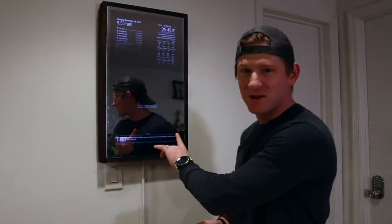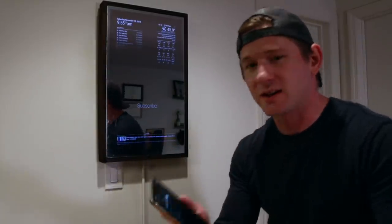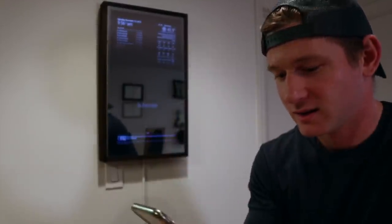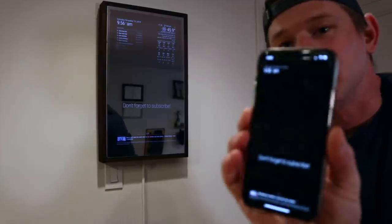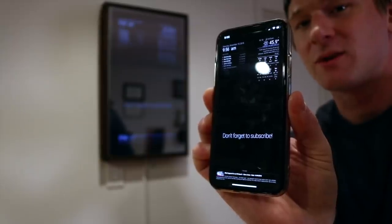This is my mirror hanging up here on the wall, and I just want to show you one cool thing. I have an app that actually controls the mirror. So you can get a preview of the mirror by clicking on Magic Mirror. You can see it loads up, and it's actually a live view of my mirror in a miniature version on my phone.